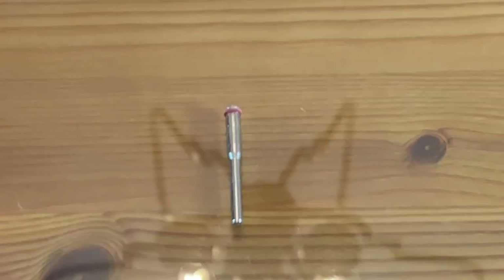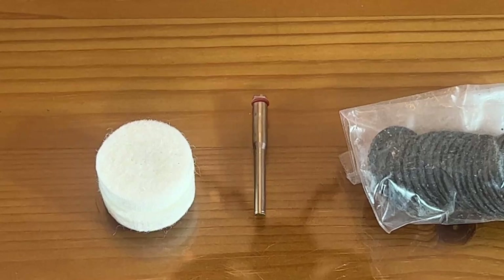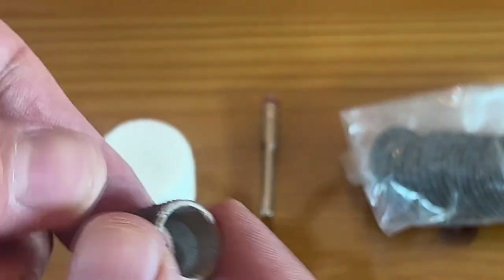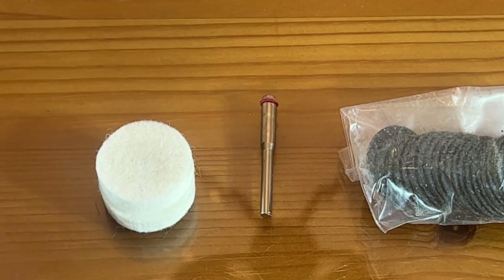Let's see if I can zoom in so you can see just some of them — you can see all that comes with it. Flat discs, the polishing pads, a plethora of these, all sorts of different sized sandpaper and things. There's just a lot that comes with it.